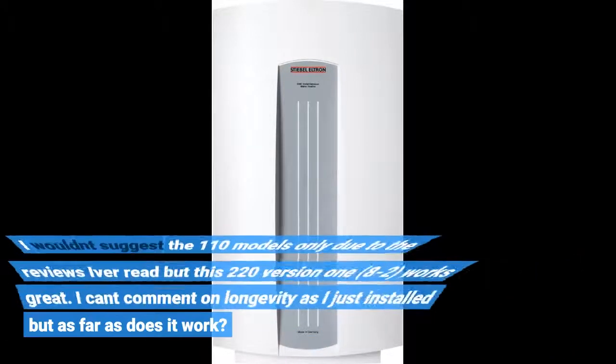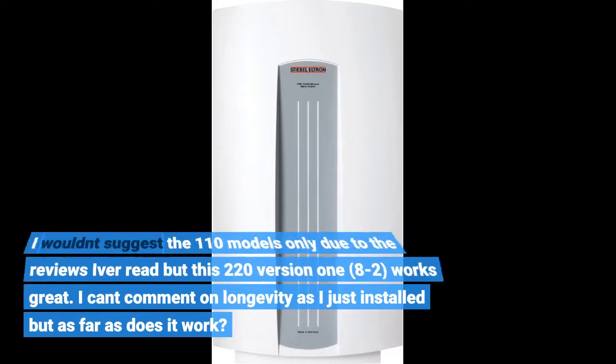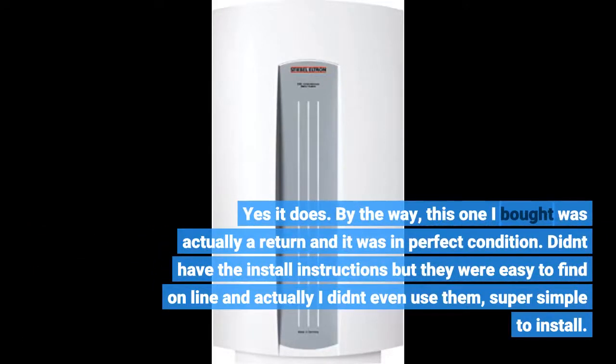I wouldn't suggest the 110V models based on reviews I've read, but this 220V version works great. I can't comment on longevity as I just installed it, but as far as does it work? Yes it does. By the way, the unit I bought was actually a return and it was in perfect condition. It didn't have the install instructions but they were easy to find online — and actually I didn't even use them. Super simple to install.